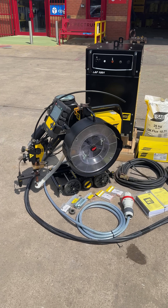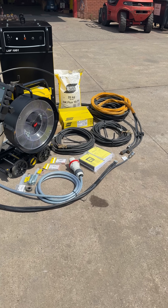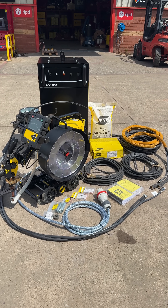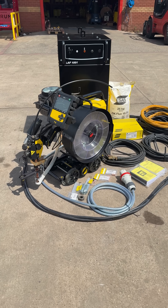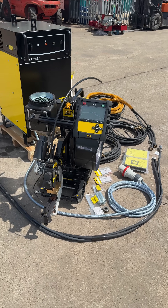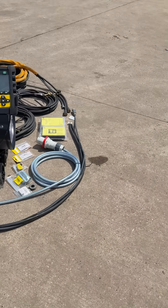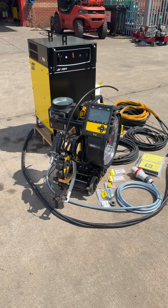We know this tractor inside out — we've done automated submerged arc welding for a long time. So whatever it is that you're doing, we'll recommend and advise accordingly. It's all in stock here at Spectrum Chestfield, so get in touch to learn more and hopefully we'll be able to help you out. Thank you very much.